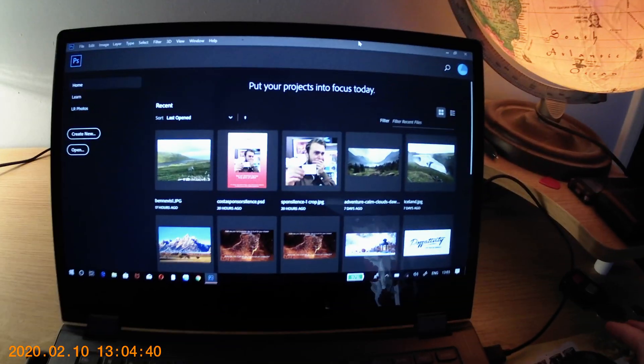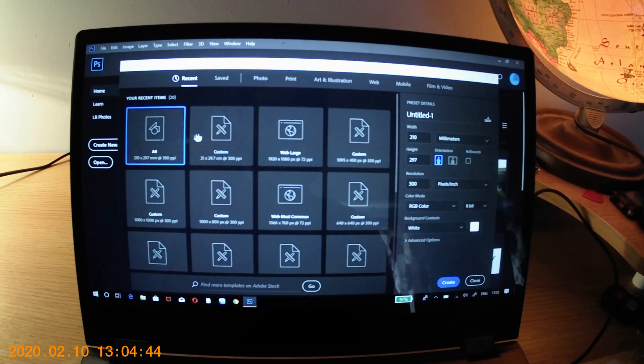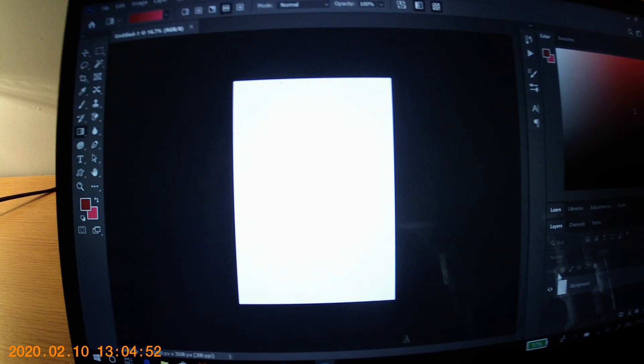So I'll create a document on Photoshop, because that's how I roll — A4, that clearly says A4, so let's create. Beautiful.